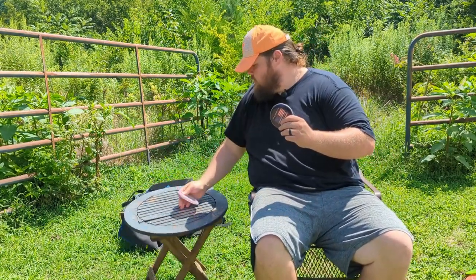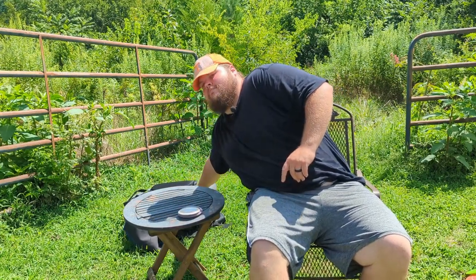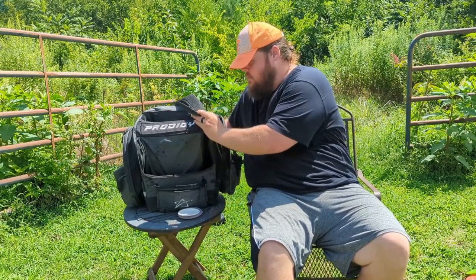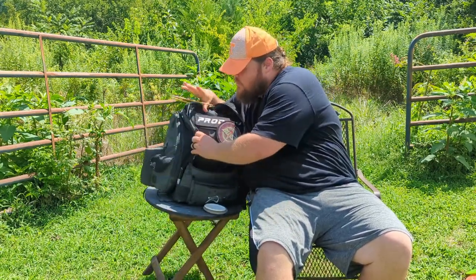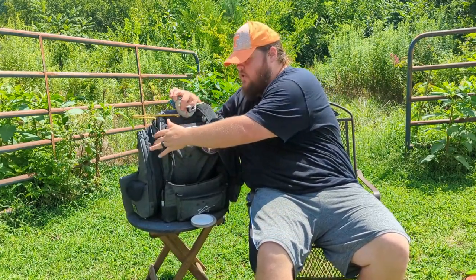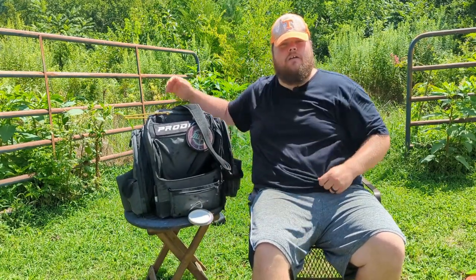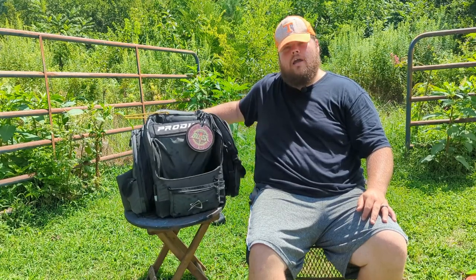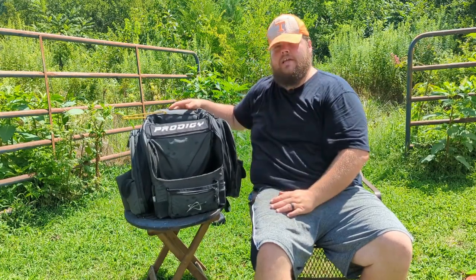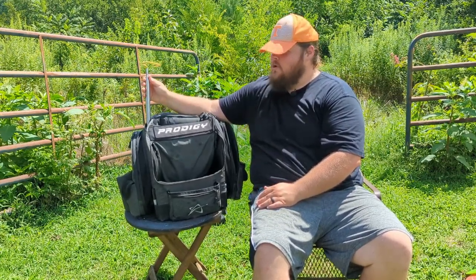I keep an extra scorecard, markers, minis, an extra mini, and my towels. I have a little ground-pound knee pad if I need to go to a knee during a round, and dry bags — whale sacks — that I use all the time to keep my hands in good shape. I also have an Apex rangefinder that I love and use all the time in rounds. My bag itself is a Prodigy BP1 Version 3 — holds a ton of discs and is really good about standing up on the course. And when I throw a disc in the water or a tree, I've got my quick stick to retrieve it. Thanks for watching — remember to like and subscribe for more content, have a good time!